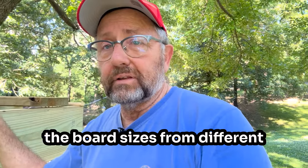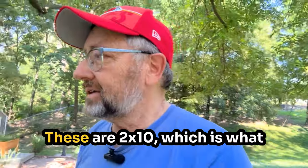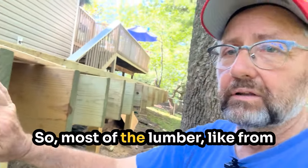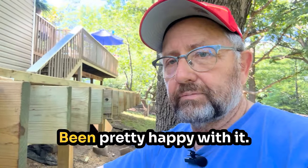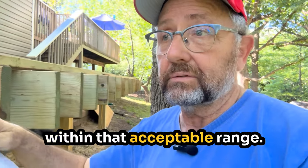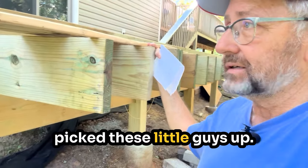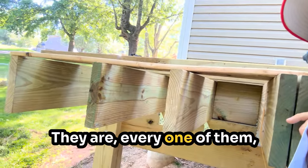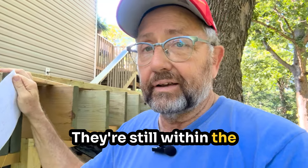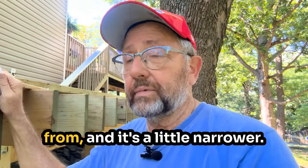More importantly, even the board sizes from different manufacturers or different retailers aren't exactly the same. There's a two-by-ten, which is what I've got here for the floor joists, and they vary in width. Most of my lumber I got from Meeks — fairly consistent, although there are variations within an acceptable range. But I needed a few more boards over a weekend and went to Lowe's, and every one of them is a little bit narrower than the ones from Meeks. They're still within acceptable specs, but they're all a little bit narrower. Nothing against Lowe's — that's just who they buy their lumber from.